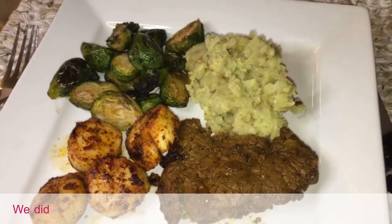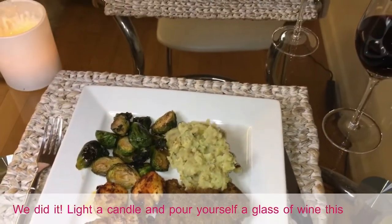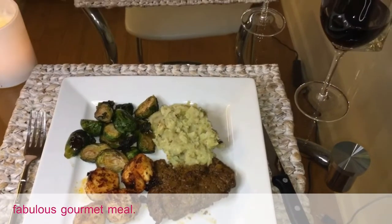We did it! Light a candle and pour yourself a glass of wine — this is a fabulous gourmet meal. Enjoy!